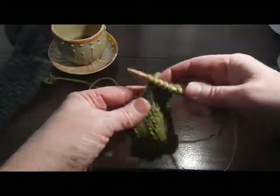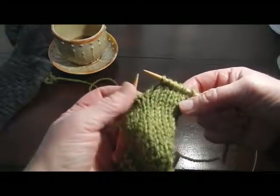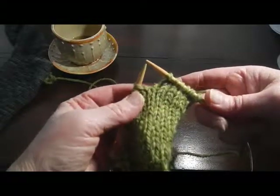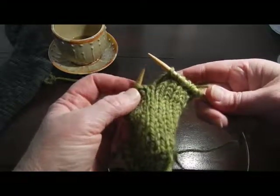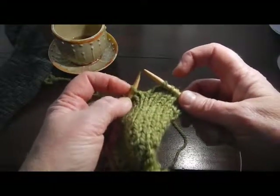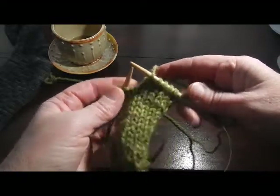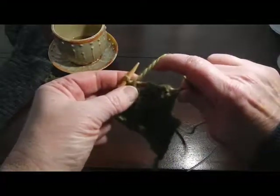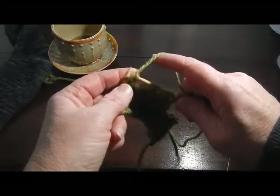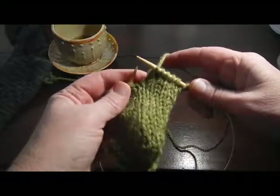For example, here I've knit over to the number of stitches the pattern called for, so you can see I'm in the middle of a row - I haven't finished the row yet. Now the pattern will call for you to wrap and turn, and basically all that means is they want you to wrap this working yarn around this next stitch, and that will help avoid the gap. If all you did was turn around and purl back, you're going to create a big gap in your fabric, and that will be unattractive.